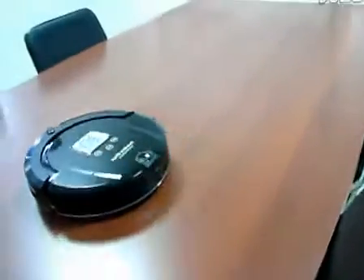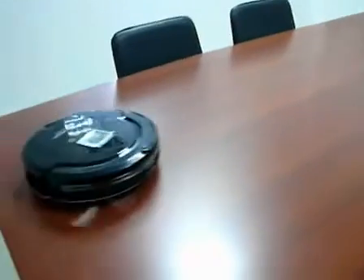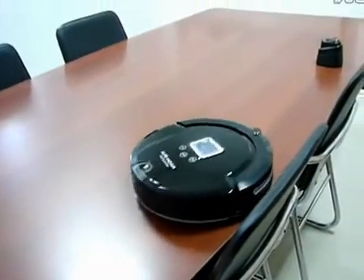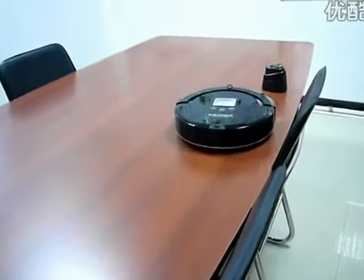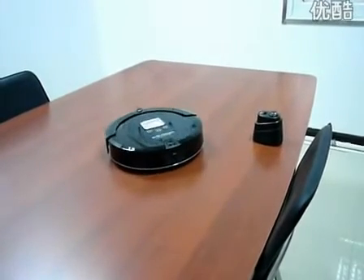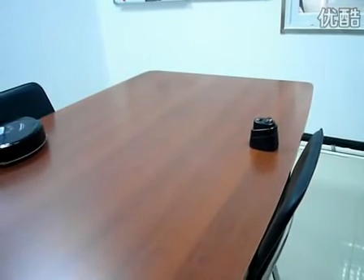The next step, testing the virtual wall on the keyboard. You can see the robot cannot go to the other side of the keyboard — it will return back. This proves that the virtual wall works very well.